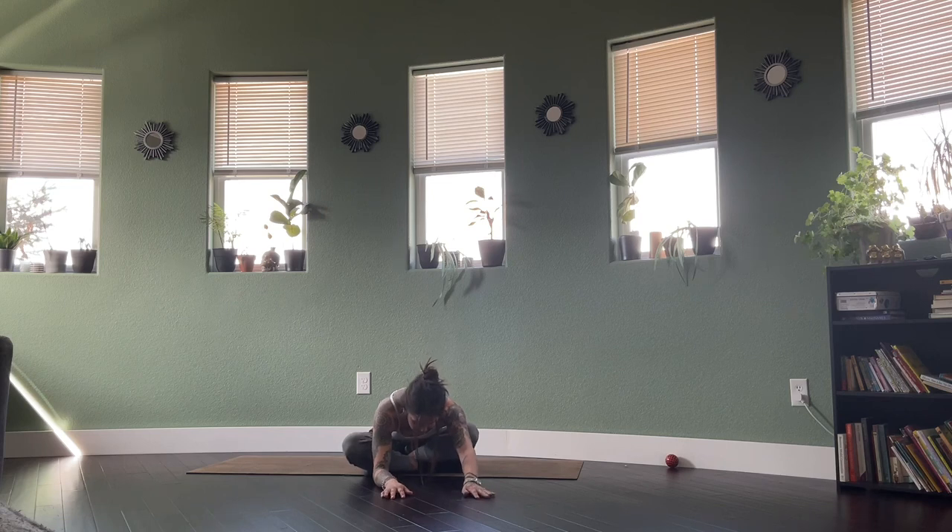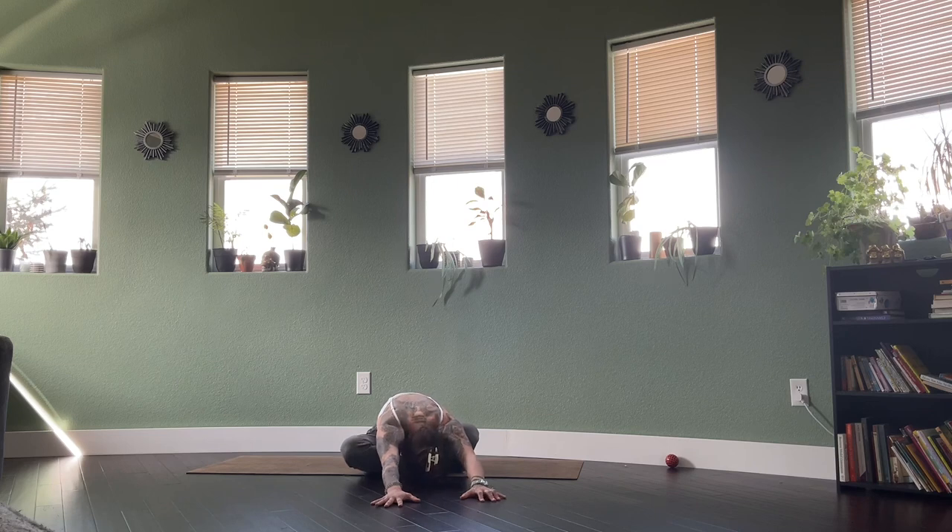Both hips equally weighted on the ground. You can push into the hands to push those hips forward or back. Deep breaths into the hip space here. Slow the breath down even more — send the mental awareness to where you feel this. Stay in these postures. Sometimes it's even more difficult to stay aware of the body and stay present in these slower classes.